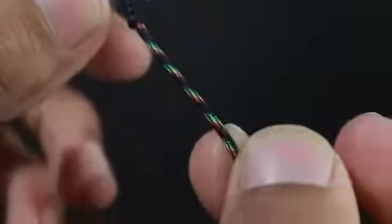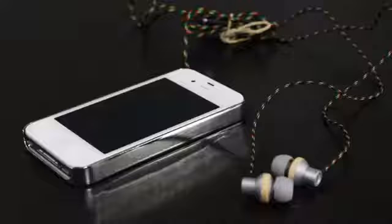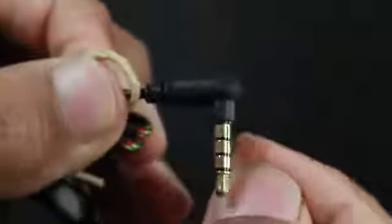Towards the bottom you get the braided cord, which protects from tangles and also static, so the sound comes out a little bit more clear. This also comes with a control — volume up, volume down, and also play and pause.